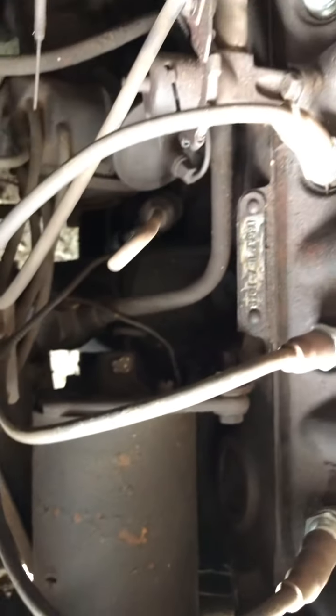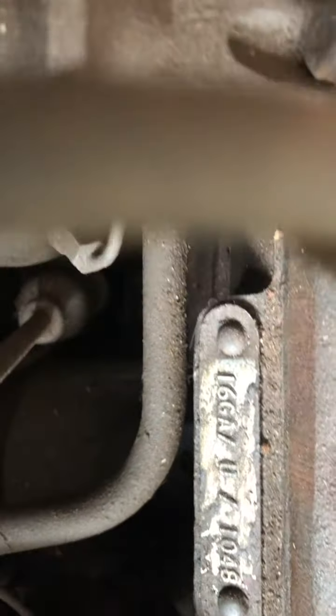It's a 1600cc motor. The starter, generator, and distributor — everything is on it. You can see the number there.